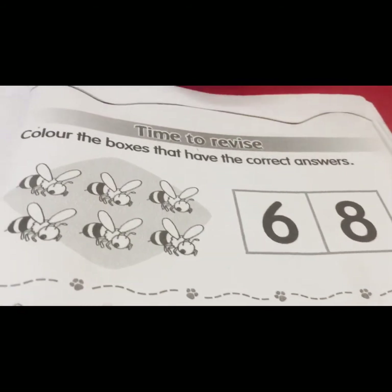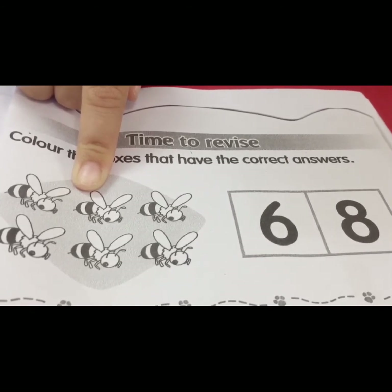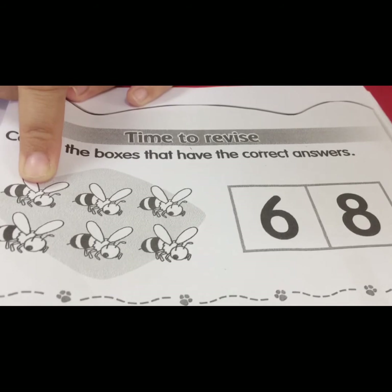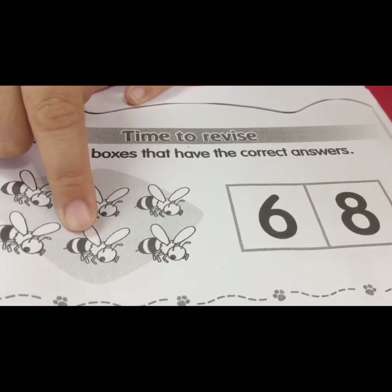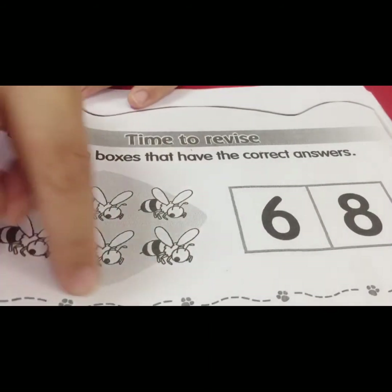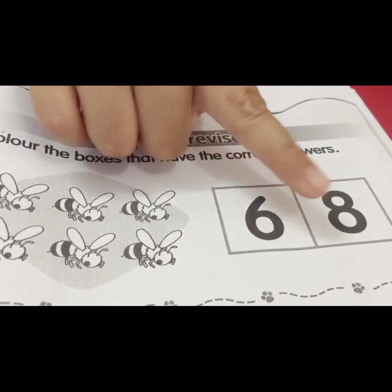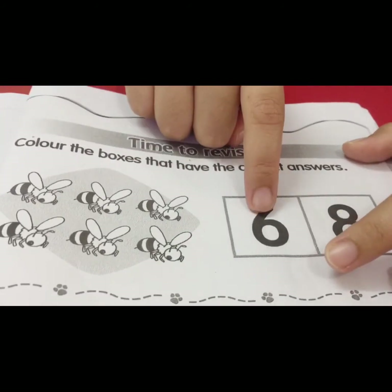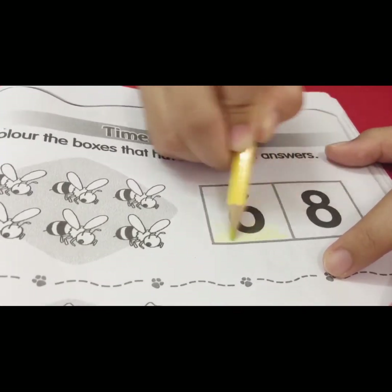Okay, the first picture — what picture is this, children? It's the letter B. We count together: one, two, three, four, five, six. How many B's? Six! You find number six — which one is number six? This one. You take your color pencil and color this box.